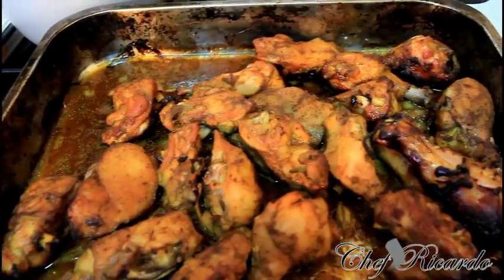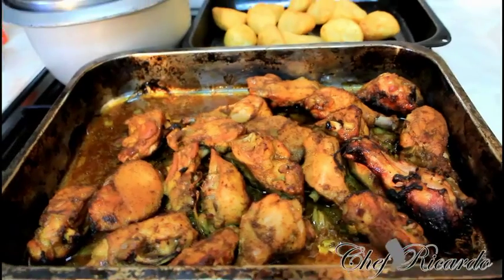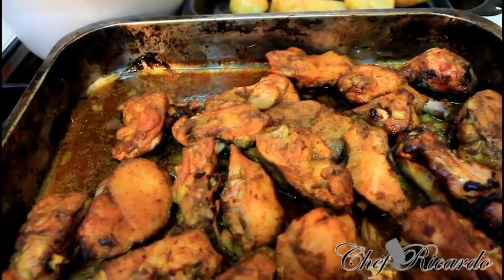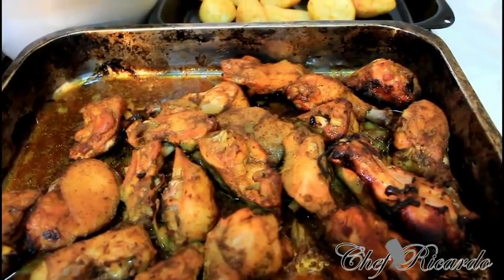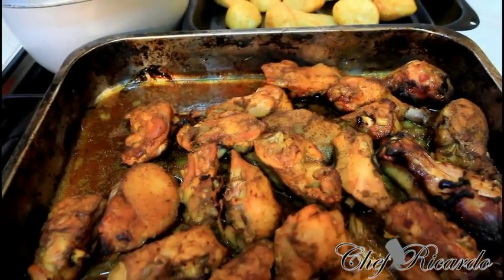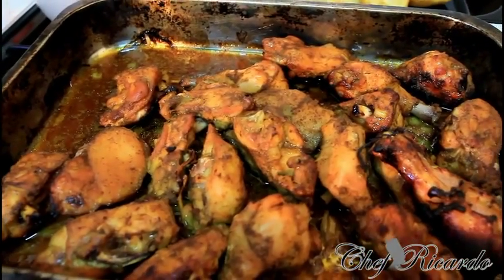Nice and lovely. I just took it from the oven, guys. As you can see, it's a different color, a different look. Now I'm gonna serve it out with some rice, noodles, potato and some veg. Hopefully you like the recipe. Subscribe to the YouTube channel. Thank you so much for watching Chef Ricardo Cooking Program. We've got a lot more recipes coming out like this. Thank you so much.